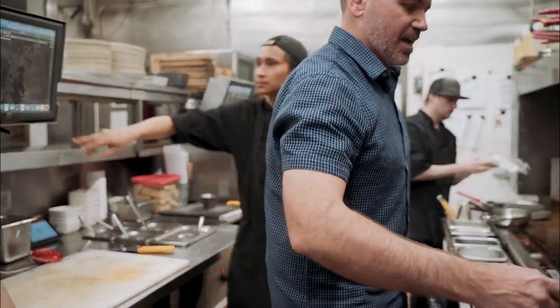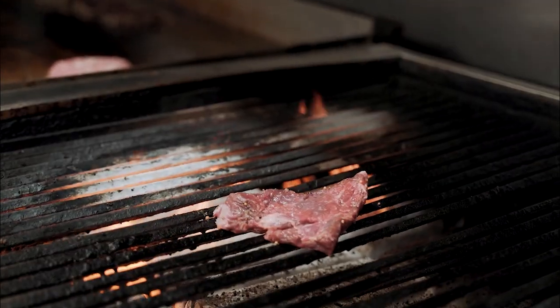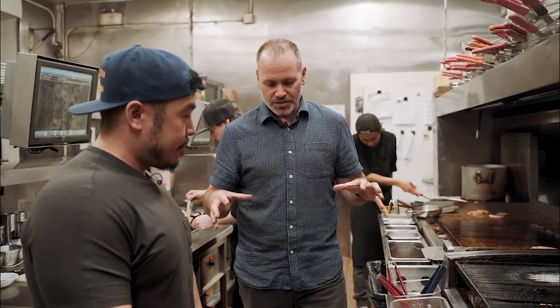Our steaks are a certified Angus beef steak, which means about four percent of steaks put out for consumption will actually meet that grade. With it being center cut, the roast has a fat cap on it. What we do is take that roast, take the fat cap off — we denude it — because it is certified Angus beef, it has marbling all the way through, so removing the fat cap doesn't compromise the flavor or tenderness.